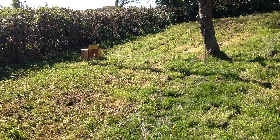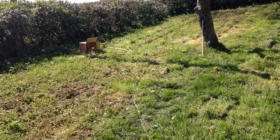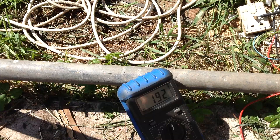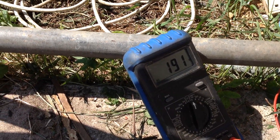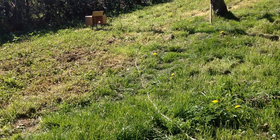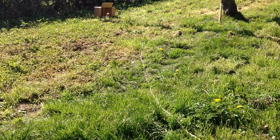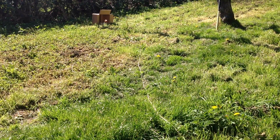No spluttering into life immediately. 194.2 volts AC. Hmm. Interesting. Certainly, definitely a path established. No spluttering. Just instantaneous. Okay, thank you for watching.